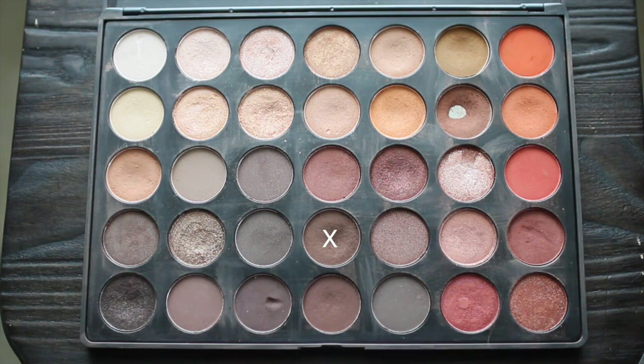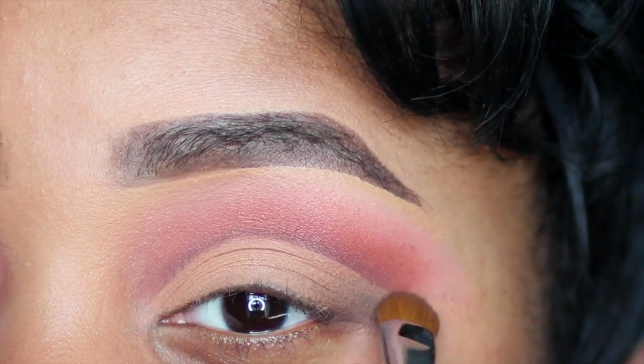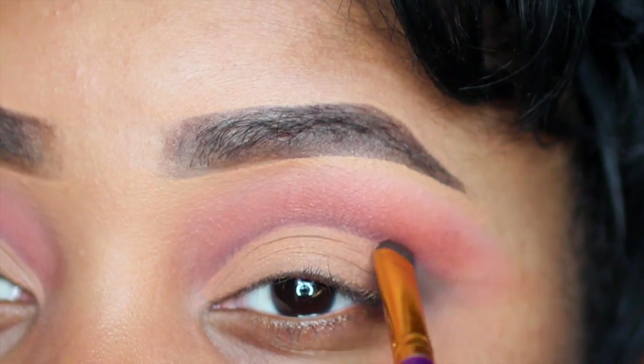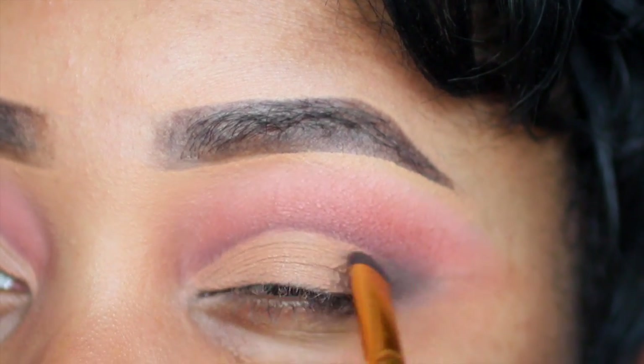Going back into my Morphe 350 palette, I'm taking this dark brown and applying it right on the outer corner underneath my crease line, creating a smoky look. I'm only keeping this on the outer corners and I'm using a smudge brush, just blending that inwards.